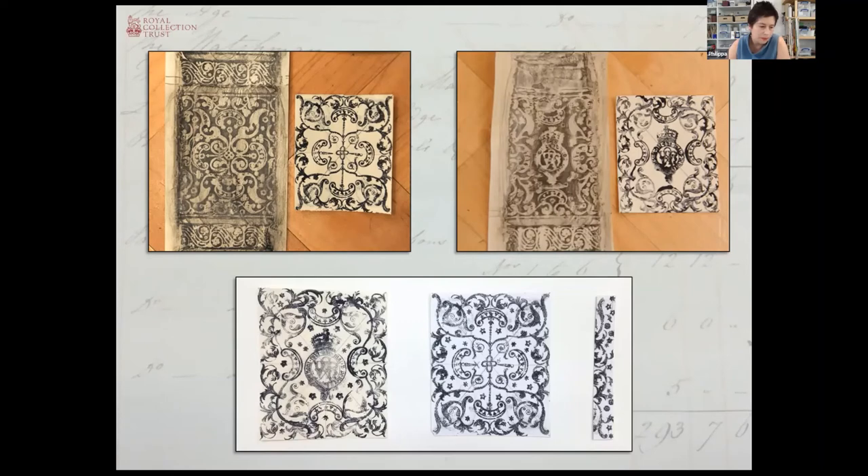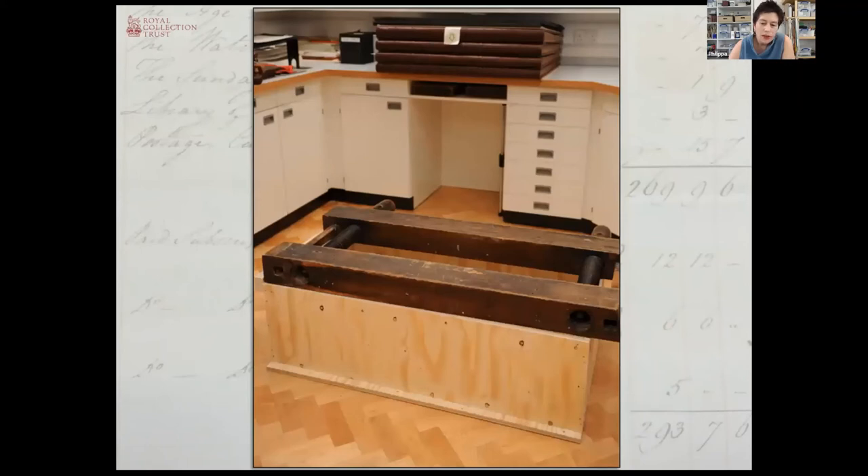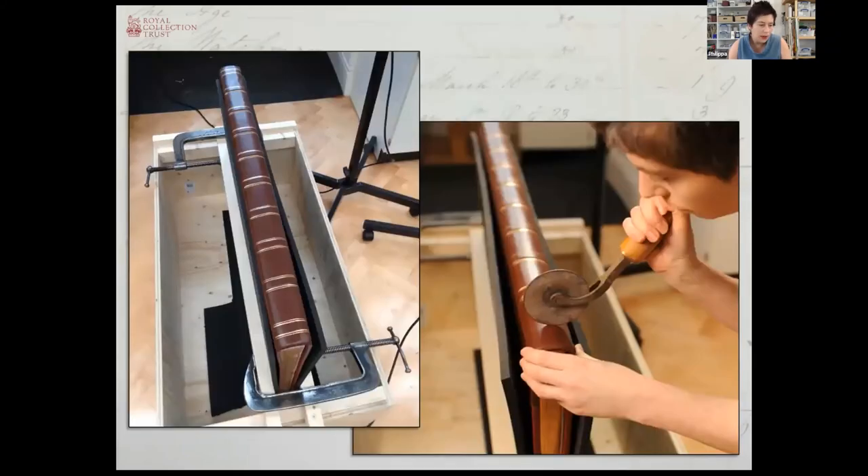To move on to the practicalities of how to finish on these four massive volumes — we had a laying press big enough, but on its normal tub you would have had to have had a trapeze dangling over to achieve the tooling pattern. So it was necessary to come up with something to allow the press to be much lower down, and for this we needed essentially a low box that came to be affectionately called the coffin. One volume at a time was clamped in place with the forage down to the finishing across the spine. At this point the project had been underway for over a year and enormous pressure was being put on the team to get everything finished. We decided at this point that we would use real gold foil instead of gold leaf to speed up the finishing process, because that meant we could skip out a couple of steps.